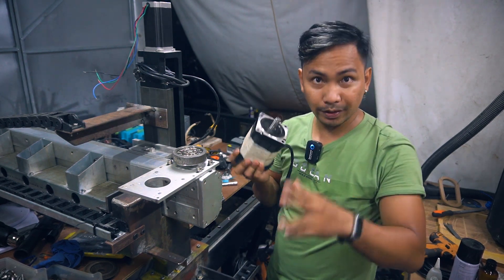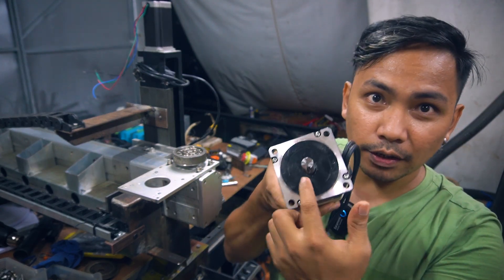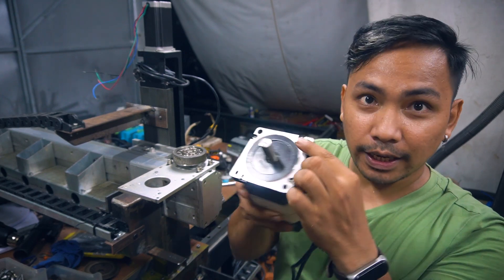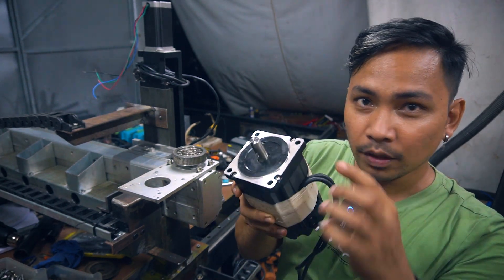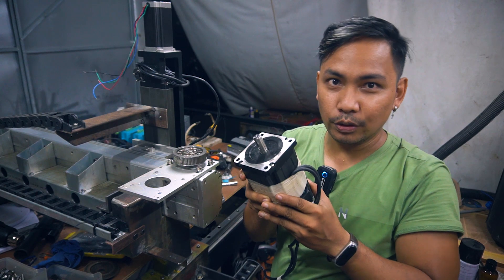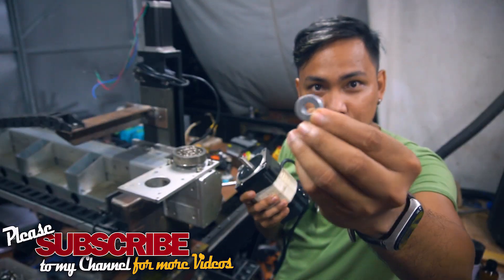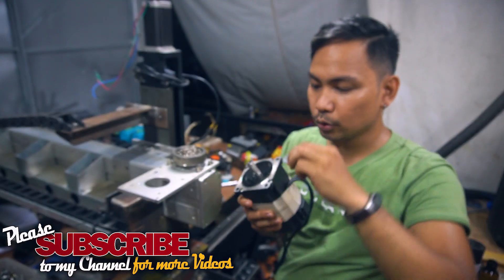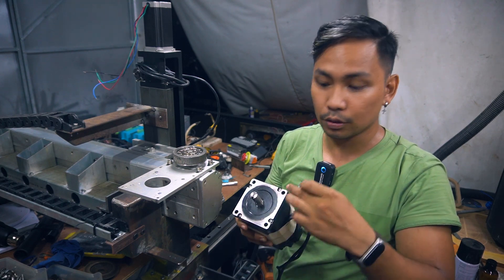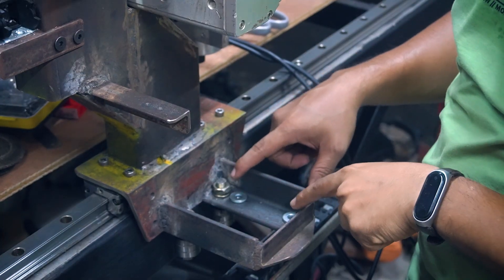I'm going to install this large NEMA 34 motor. Before installing, I noticed there's a kind of lip — a round black protrusion — around the motor face. Because of this, the bolt holes are recessed, which would cause the whole assembly to lean to one side if tightened directly. So I'm going to put some washers as spacers to balance it across all four mounting holes.